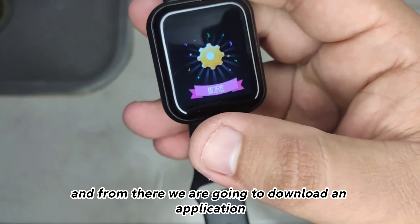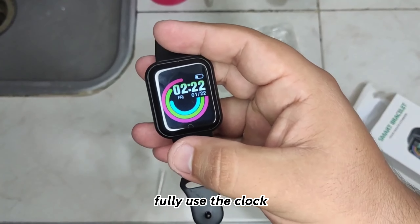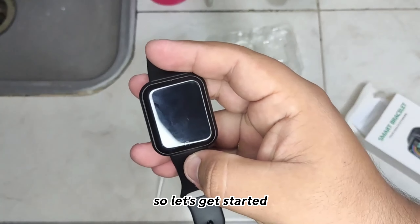And from there we are going to download an application. To be able to fully use the clock. So let's get started.